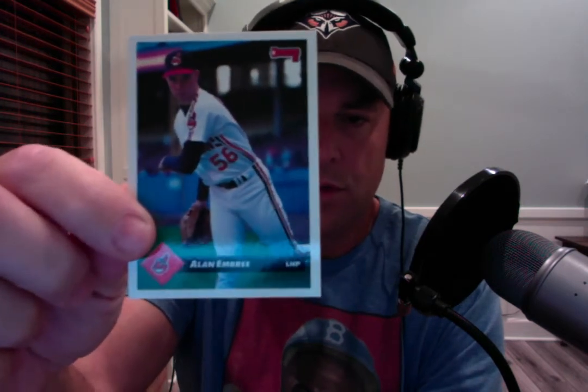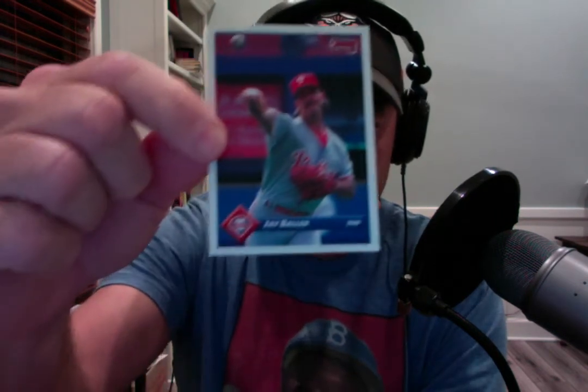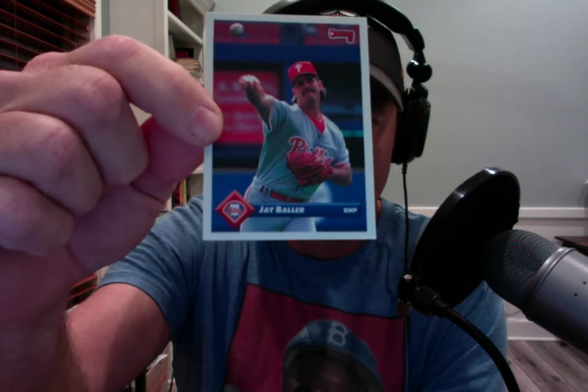That was the year before they were really good — I think 94 was the strike-shortened season, and that was the year the Indians were really good. They cut the season short and didn't have a World Series that year, so the Indians had a chance to win it all. But I could be wrong — let me know. Paul Wagner, and the best name ever for a pitcher: Jay Baller. What a baller. That's the Donruss 1993 Series 1 pack.